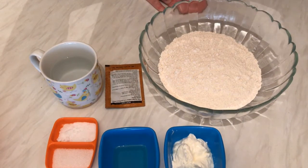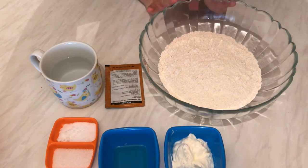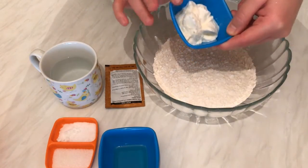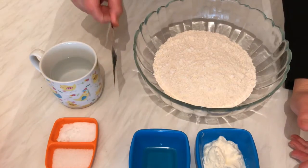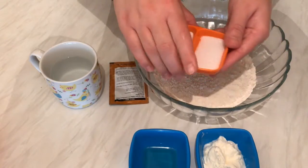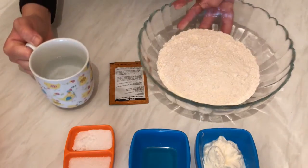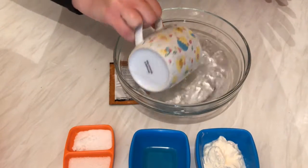Hi everyone, today for my kitchen I would like to show you how we can prepare naan bread, so simple and easy. First let's get started with the ingredients: we need two cups of flour, two tablespoons of yogurt, two tablespoons of vegetable oil, one sachet of yeast which is one tablespoon, one teaspoon of sugar, one spoon of salt, and finally three-quarter of a cup of warm water.